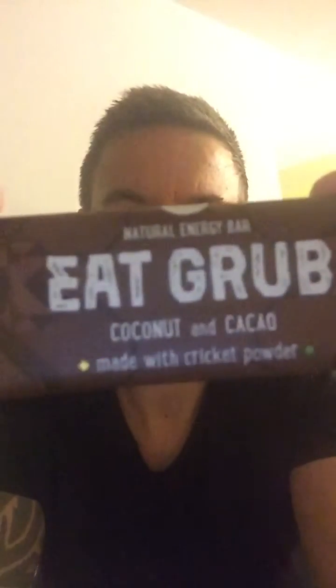Okay, let's give the next one a go. The next one is the coconut and cacao — I like coconut and coconut is very healthy for you. And again, these have cricket powder in them, which is very high in protein. So let's give this one a go.